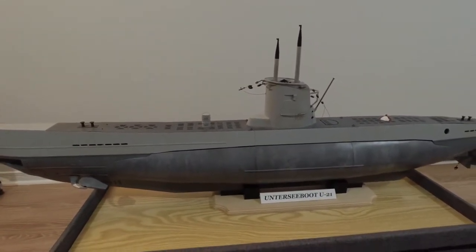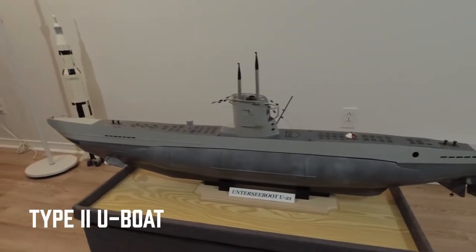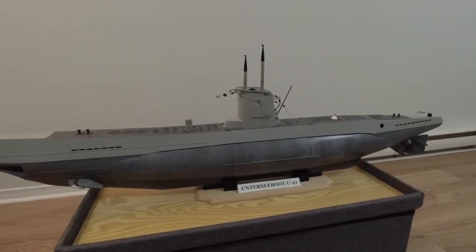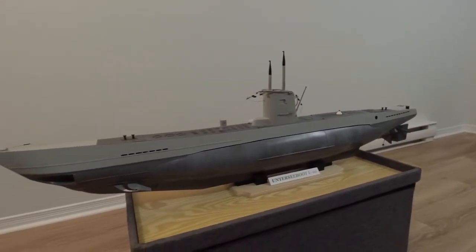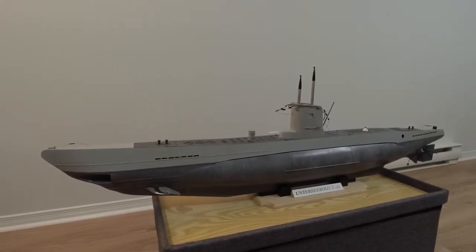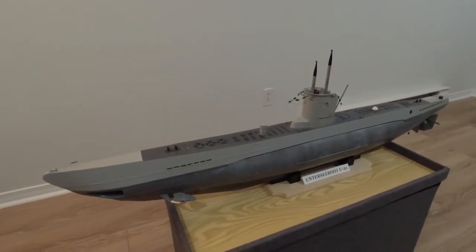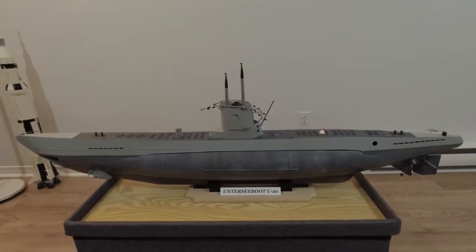Speaking of the real boat, for those of you who aren't well versed in German U-boat history, the Type 2 U-boat was essentially one of the first submarines built by the German Kriegsmarine after World War One, at the start of World War Two. They were designed to be coastal patrol submarines that would be employed in the areas of the North Sea, around the British Isles, to the north and south, and into the English Channel.